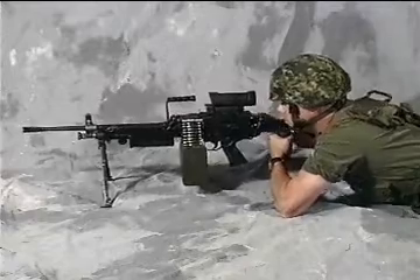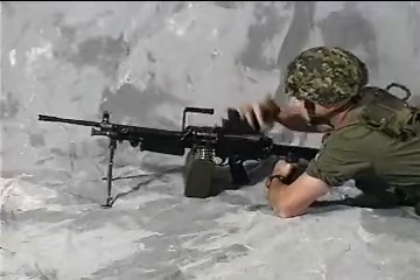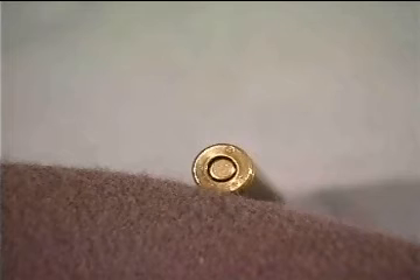Damaged or Broken Parts. If, after completing the IA and stoppage drill, the weapon will not fire, the following actions must be carried out: Unload and strip the weapon. Examine the weapon and ejected ammunition for signs indicating damaged or broken parts as follows.